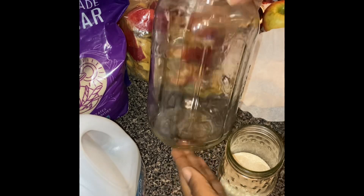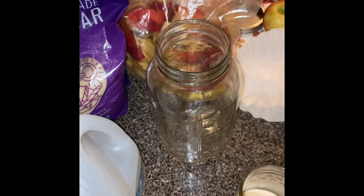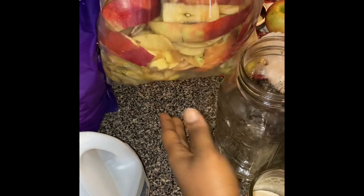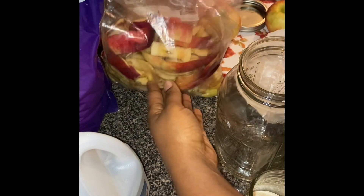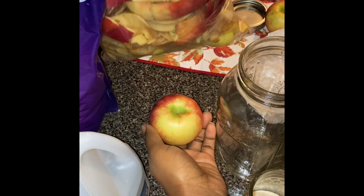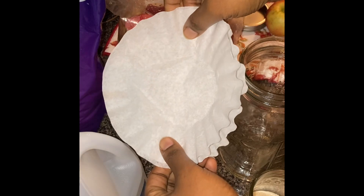In this video I want to show you how to make a simple easy apple cider. You're going to need a mason jar — I have a half gallon — you need cane sugar, another jar to shake, water, and of course your apples. I've saved apples and as I cut them and use them I put them inside the fridge in a paper bag or plastic bag.